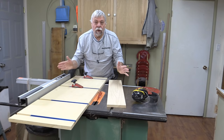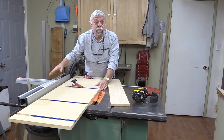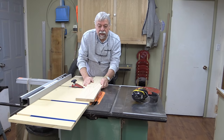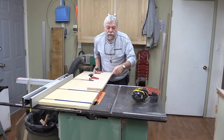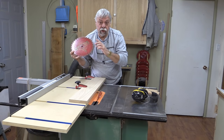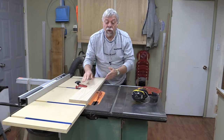Not long ago somebody asked me: if I don't have a jointer, what's the best way of getting a nice straight edge on a board? The answer is by using the tapered jig I made a video about. You lay your board on the tapered jig — it doesn't have to be perfectly aligned, it can be a little askew — then tighten it down nicely on the jig, reset your fence, and run it through with the blade just slightly above the material. Using a good quality blade like the Freud glue-line rip, which is good for thicknesses up to an inch, will give you a beautiful edge on your boards.